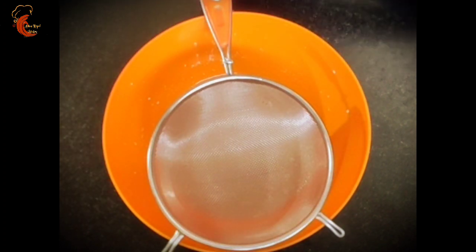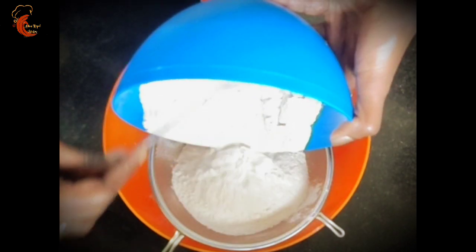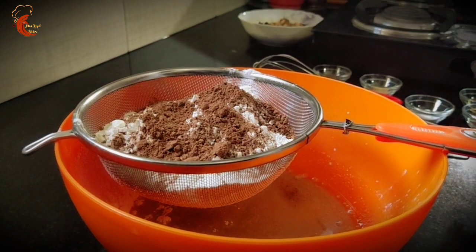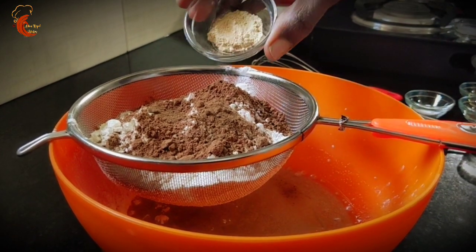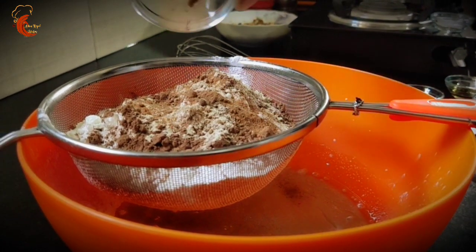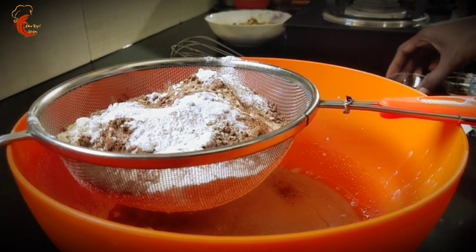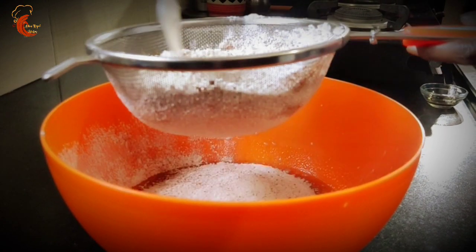Now we will sieve the dry ingredients into the wet mix: two cups of all-purpose flour, one tablespoon of cocoa powder — this also enhances the color of the cake — half teaspoon of cinnamon powder, half teaspoon of dried ginger powder, one-fourth teaspoon nutmeg powder, half teaspoon baking soda, one teaspoon baking powder, and a pinch of salt. Sieve it well into the wet mix.